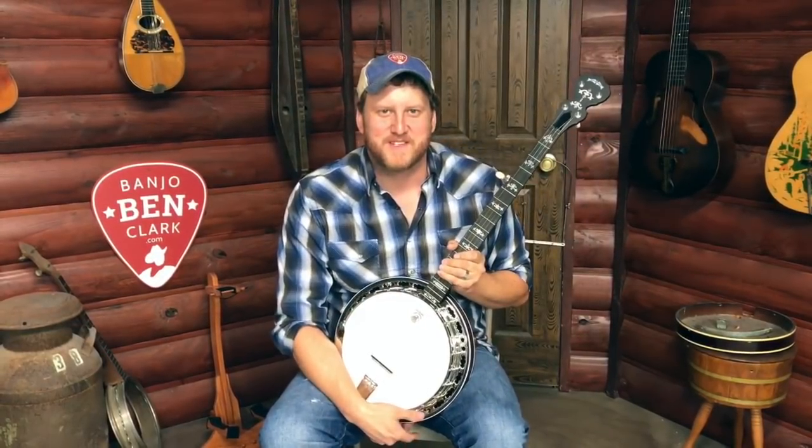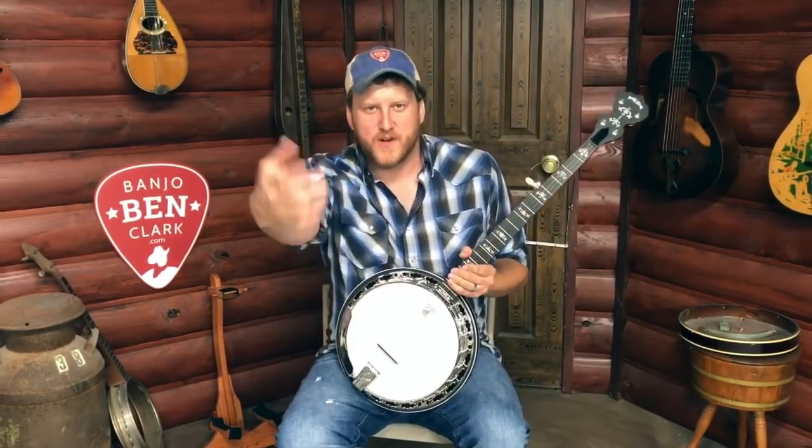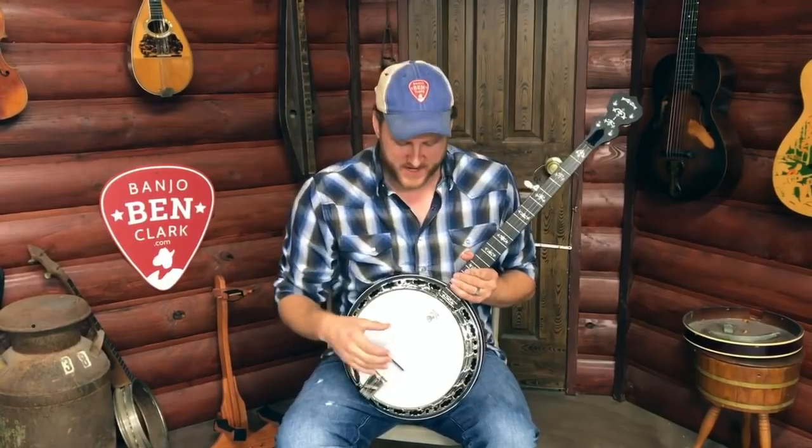Howdy folks! Jake here with the Banjo Band General Store. You might ask yourself what that catchy little number I was just playing there, but truth is that's not a tune at all — I was just checking the tap tuning of the head on this banjo.